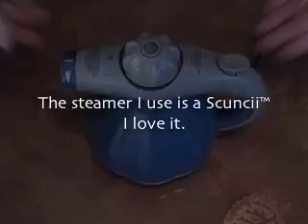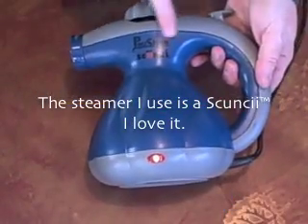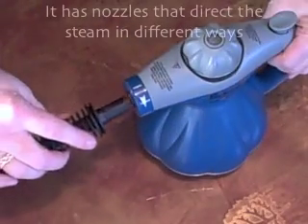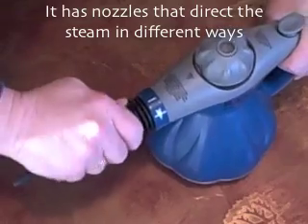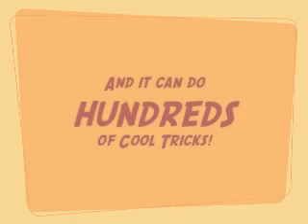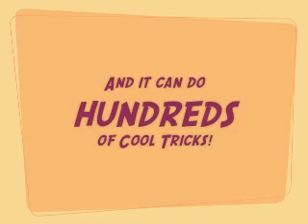The steamer I use is a Scoonsie. I love it. It has nozzles that direct the steam in different ways, and it can do hundreds of cool tricks.